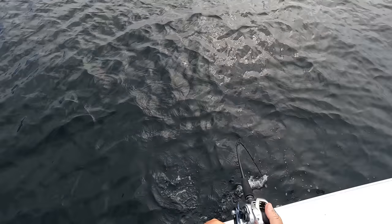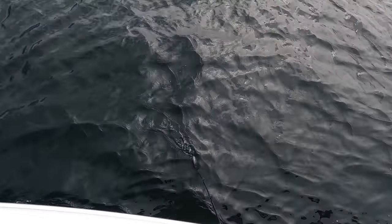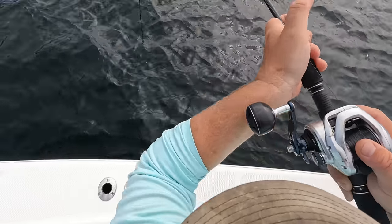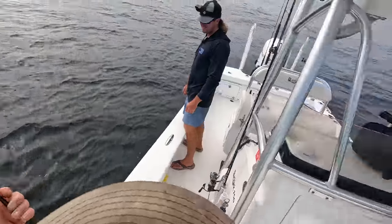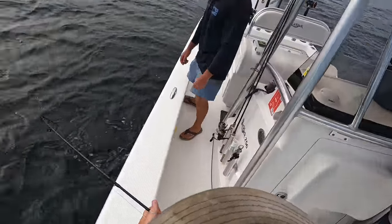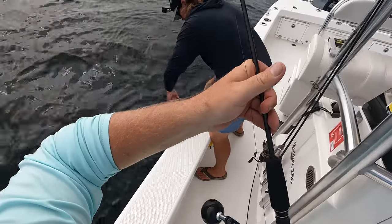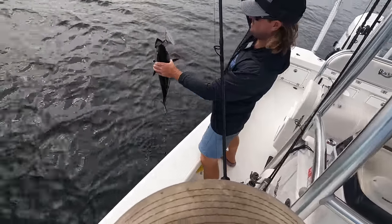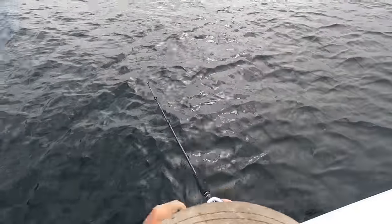First drop with the slow pitch jig and we come up — that might be a trigger, might be my PB. No way — what is that? Is that a bonita? He's doing circles like that. Don't be a bonita! Yeah man, we need bait. He's not playing squid. Well, first drop with the jig and we catch a dog-on bonita.